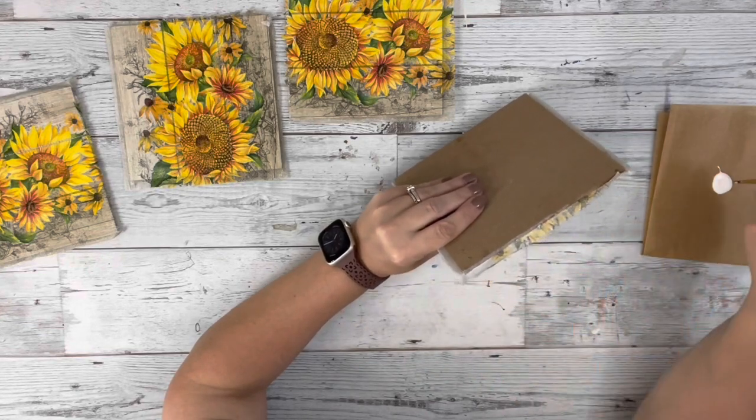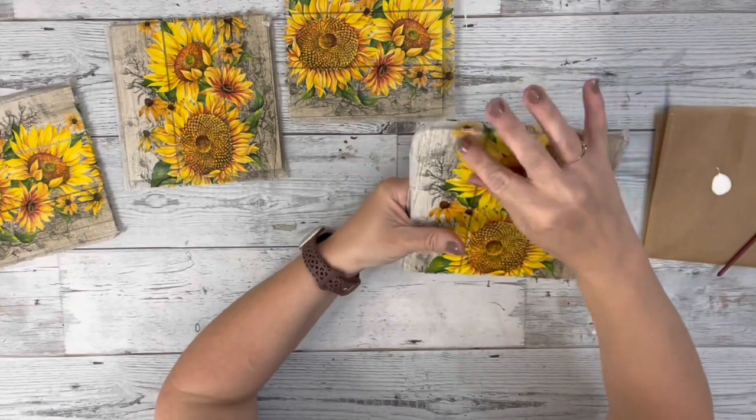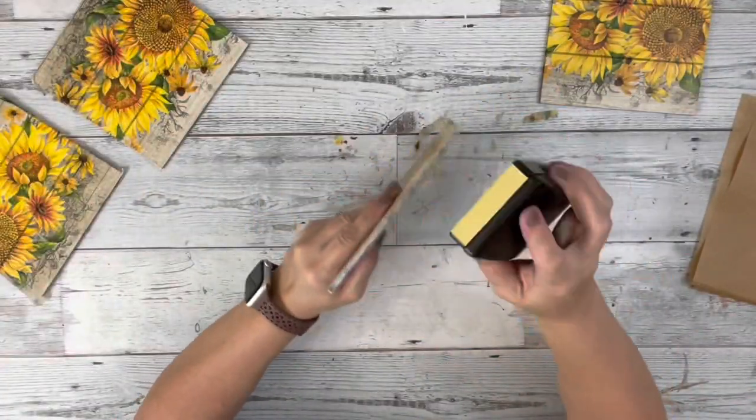I decided to use Mod Podge on the sides of the squares and place the napkin on the sides as well. After everything was dry, I sanded off any excess napkin.